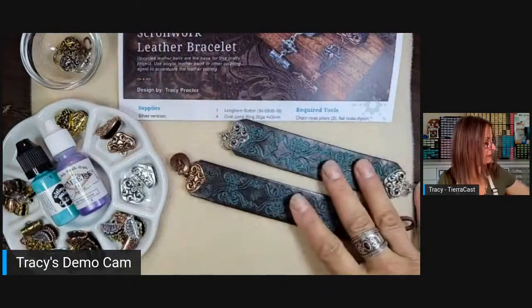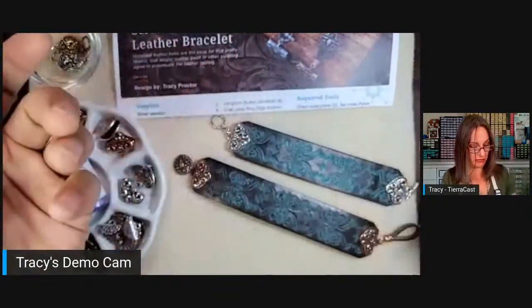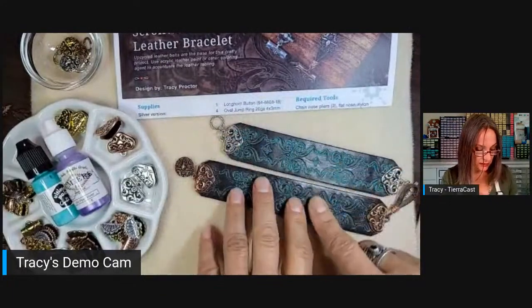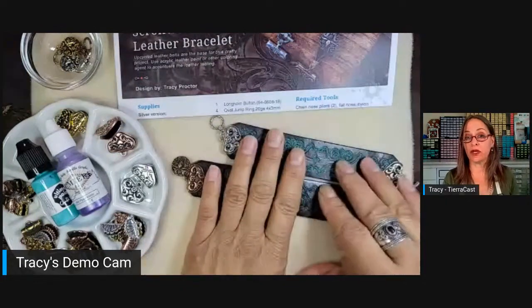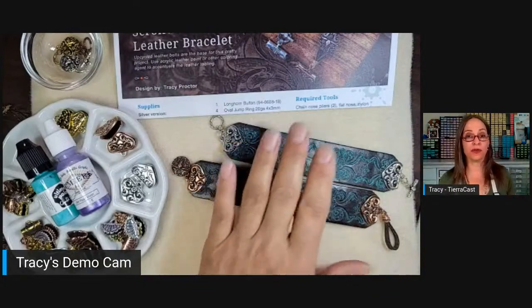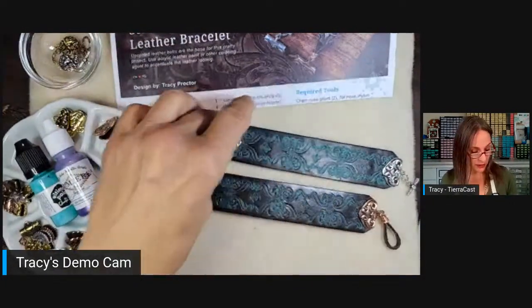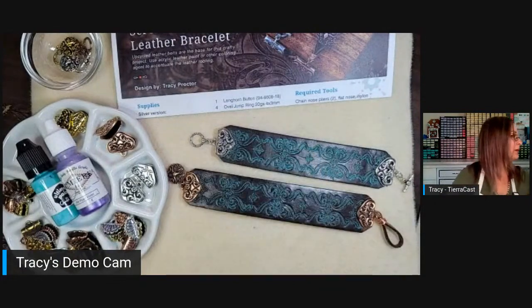I have to admit that when I first did these bracelets, I didn't do that research, so I didn't clean them. But the paint is in the tooling of the leather, so it's kind of in there and it seems like it's going to wear fine. One of the other things they also recommend is that if you're going to use paint on leather, you seal it afterwards with an acrylic clear sealer.